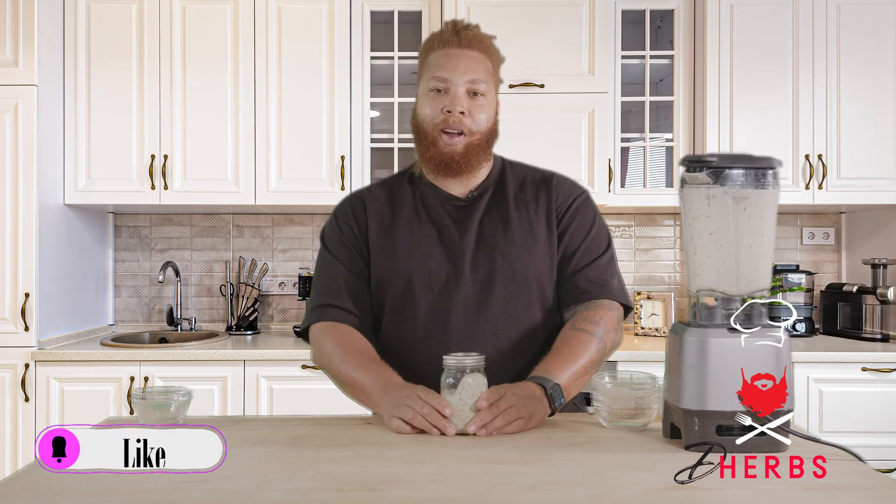If you like this video and would like to see more, make sure you like, share, and subscribe. Hit the little bell icon in the corner. Make sure you follow us at www.dherbs.com/shepherd. Enjoy.